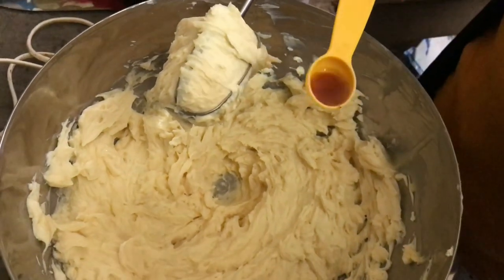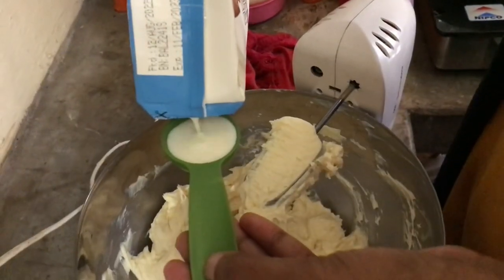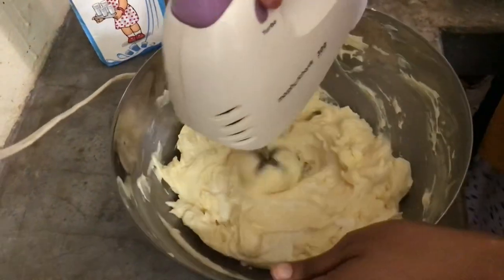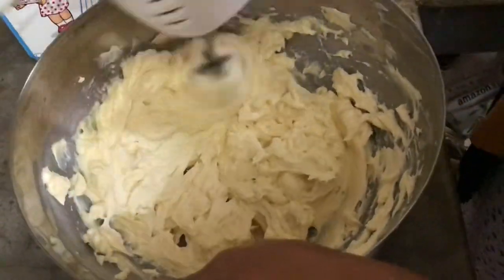Add in the vanilla essence — I like to add about a teaspoon or a teaspoon and a half. I'm also adding in a tablespoon of milk to get the desired consistency we need.